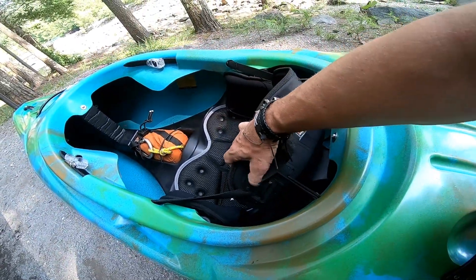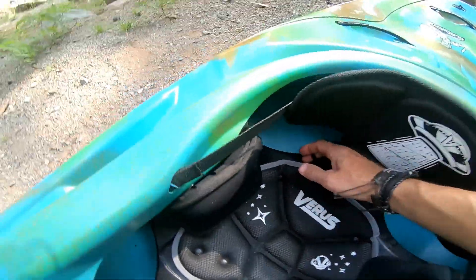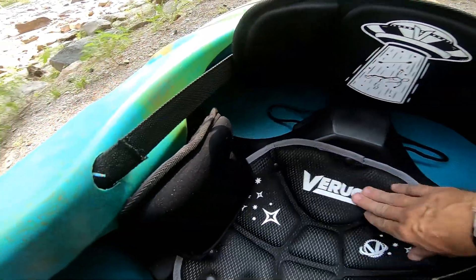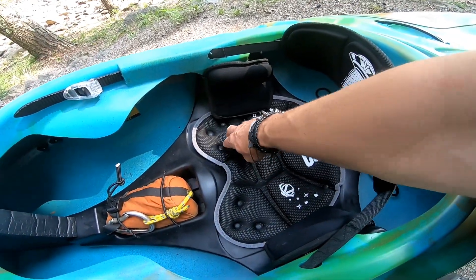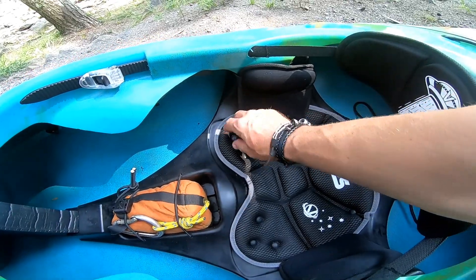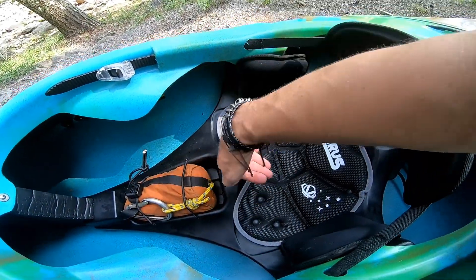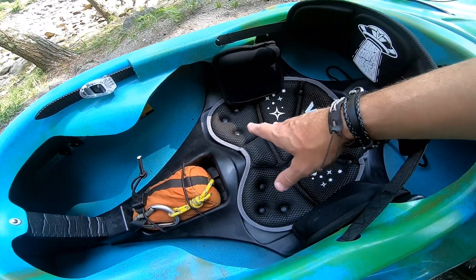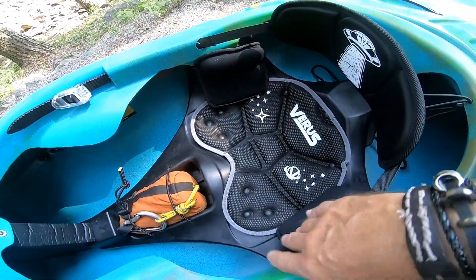Moving on up, they have this roto-molded seat with attachments and security attachment here. The pad — I would like to see some way to add foam under it, maybe a twist lock. In the future, I'd like to see a pad you could lift up and slide foam under, because if a smaller paddler wanted to upgrade the pad and raise it, you can't easily take that off — you'd have to figure out some other way of doing it.